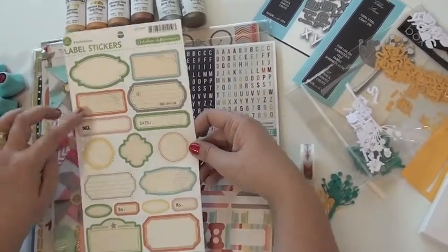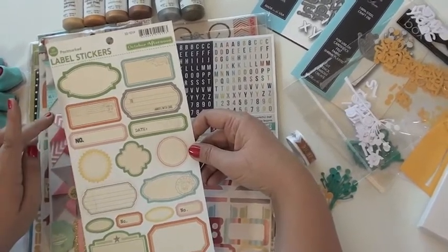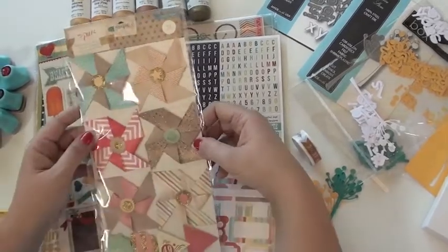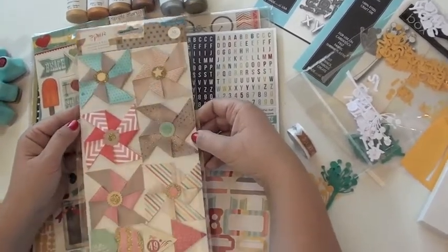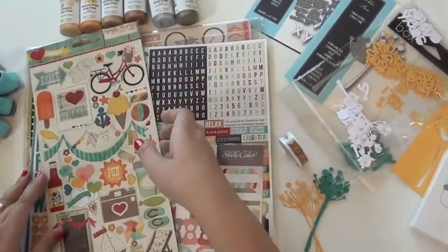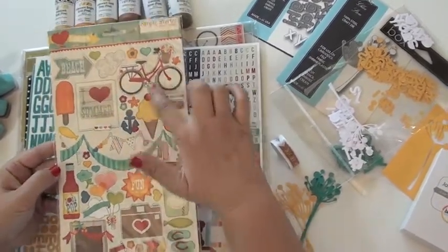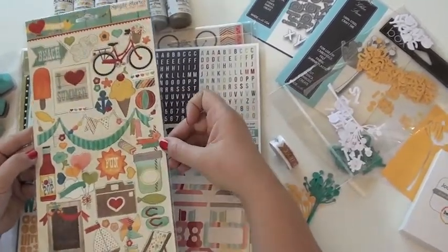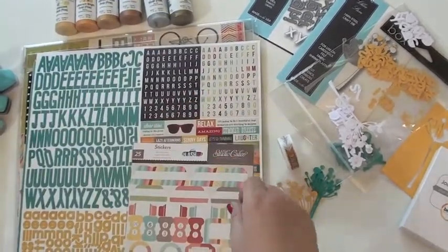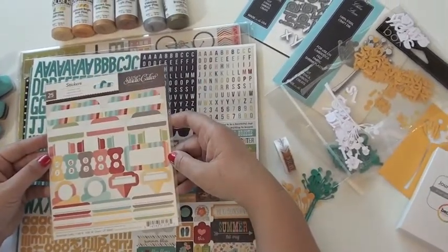October Afternoon — these are the label stickers from Travel Girl, I believe. Really great colors, really versatile and easy to use. These are from the pier, pinwheels and flags — aren't those fun? That's from All That Glitter, lots of fun there. And this is the Simple Stories 'I Heart Summer' chipboard — a lot of really small pieces, which is why I chose this one because it works really well with the small size of the Project Life canvas.